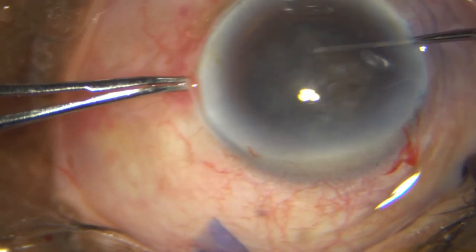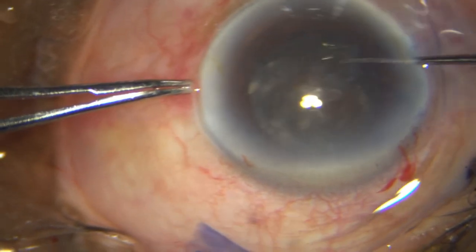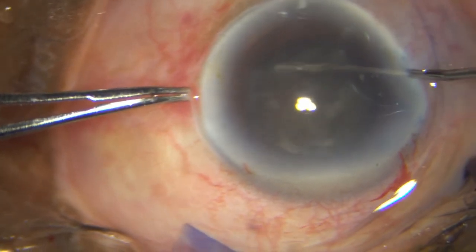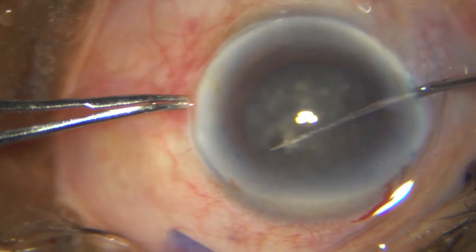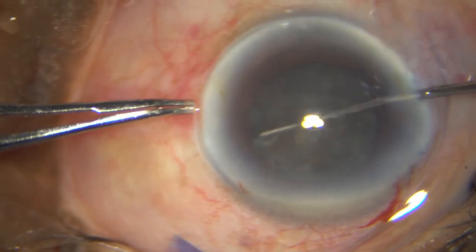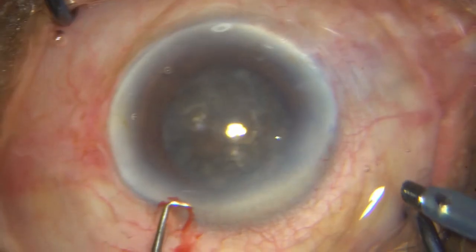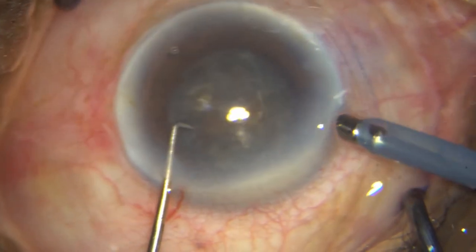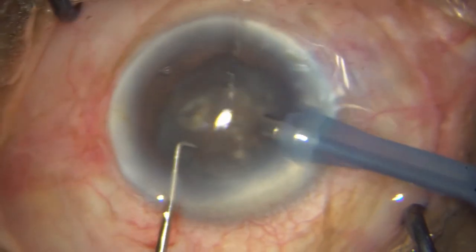I am very gently rotating it to break whatever adhesions are there, and now slowly it's rotating freely. This step has to be done extremely carefully — you can have zonulodialysis. Keep watching the space between the pupil and the anterior lens capsule. I have taken a very sharp long chopper, and I am going with 80% FACO power, 400 mmHg of vacuum, and 40 ml flow rate.